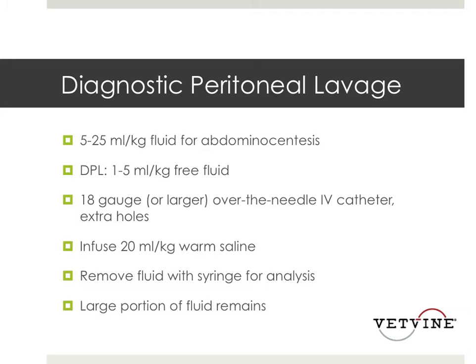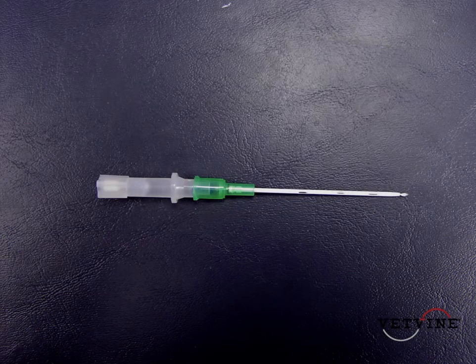Also, if your patient is really dehydrated or shocky, another thing you can do is just give them fluids, resuscitate them, and give them a little bit of time — because once they get more fluids, if they have a peritonitis, you'll see more in the abdomen and be able to obtain it better. This is a picture of the catheter I use for a DPL — just a regular 18-gauge catheter — but I take a blade and cut a few more holes in it to maximize the amount of fluid you obtain for your diagnostic peritoneal lavage.